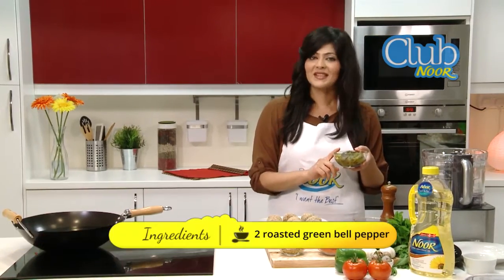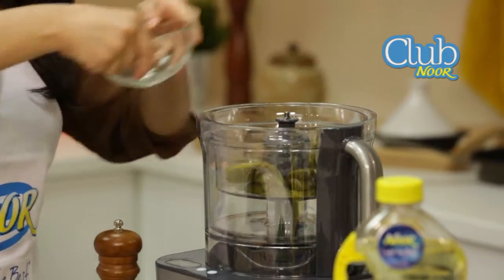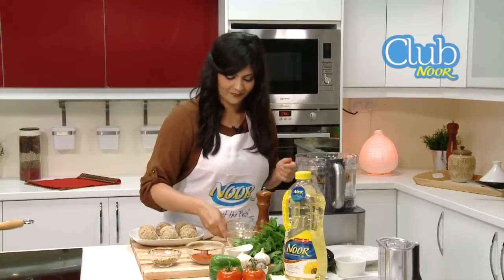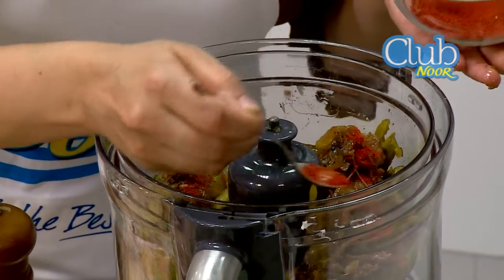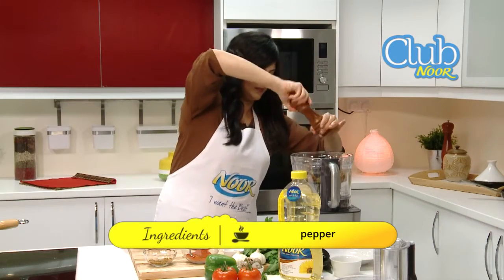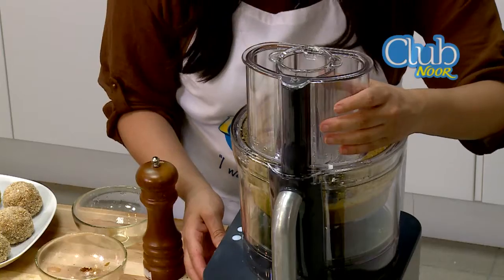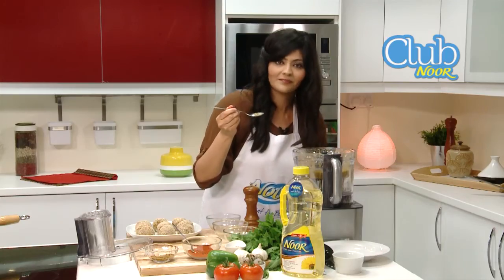What we have is roasted green peppers — the skin and seeds removed — and we're going to add that to our food processor. Next, we'll add the caramelized onion, which you can prepare ahead of time and store in an airtight container in your fridge for up to two to three days. Then we add the chili powder, which creates a great balance between the sweetness of the onions and the savoriness of the green peppers. Always add your salt and pepper. We taste it to make sure it's exactly how we want — it's perfect.